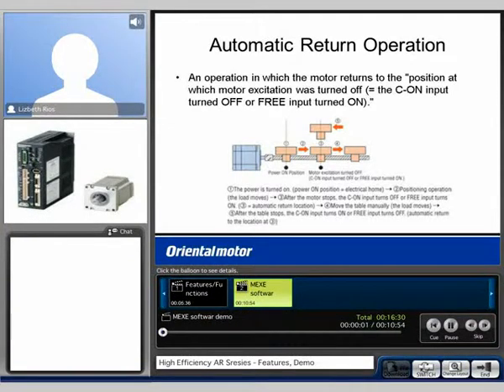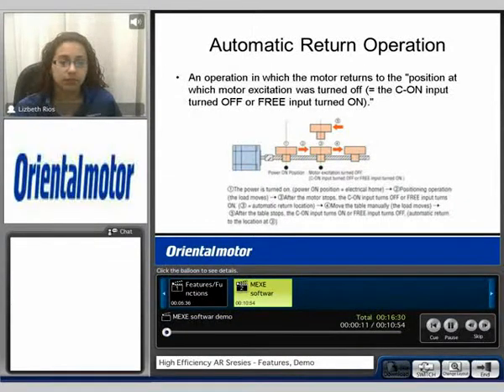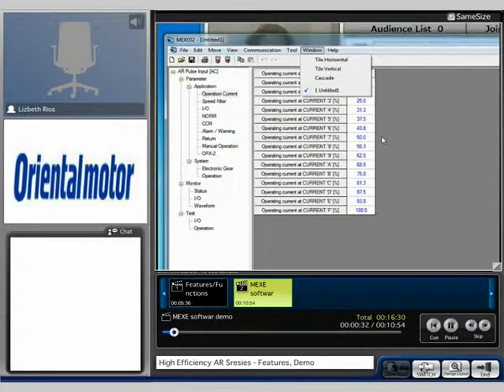I'd like to now introduce the MEX-EO2 software. Please allow a moment for the desktop sharing to connect. You should now see a view of the MEX-EO2 data editing software.